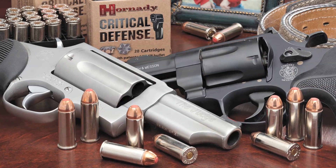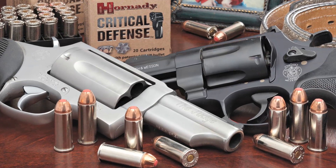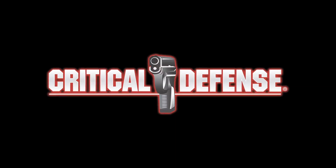When lives are on the line, only the best will do. Critical Defense ammunition from Hornady.